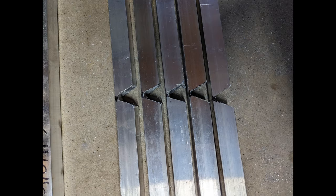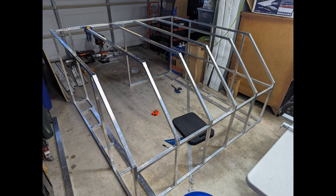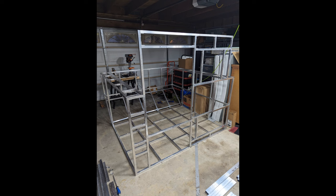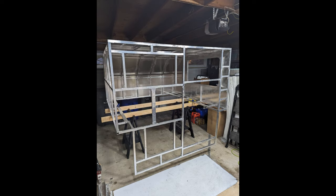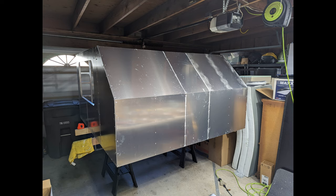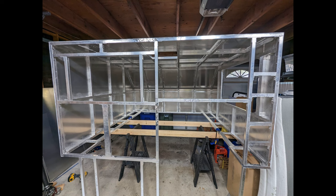Once I had all the raw materials, I worked very hard for a week straight to assemble the camper in the garage. I drilled and installed over 1,200 rivets to secure the framework and all panels to the frame. Having the rivet holes pre-cut into the panels was a great method — it ensured my rivet spacing and layout was pristine without having to hand-measure during assembly.